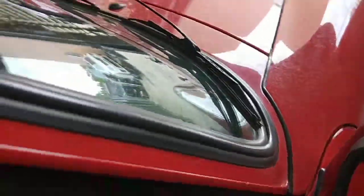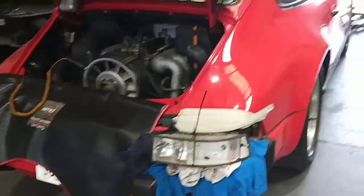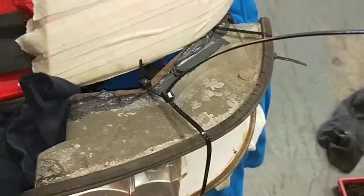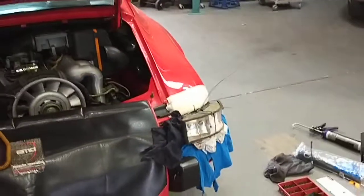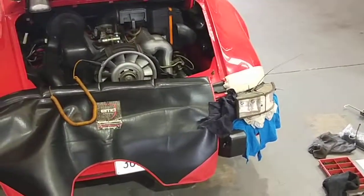Ignition off — looking good. What I'm doing now is just leaving it like that to let the silicone set so it can hold it in more before I install it under the light. Probably like two or three hours, then I'll finish installing everything back together. Thanks for watching.